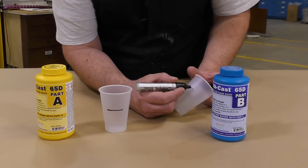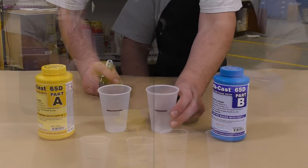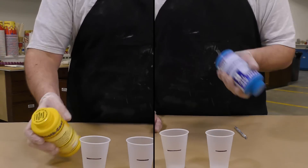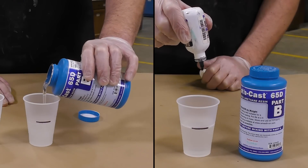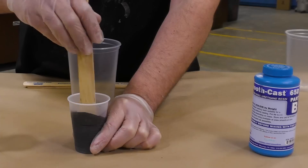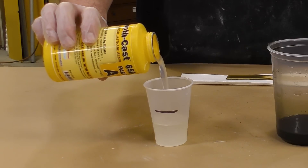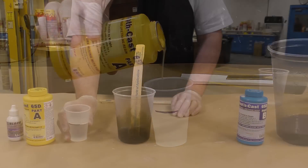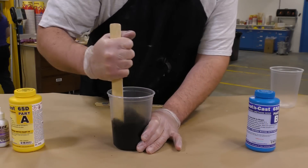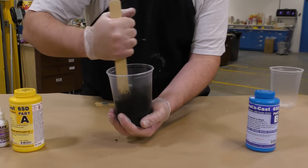This resin has an easy-to-use one-to-one mix ratio by volume, so I'm simply going to mark my dispensing cups and proceed to pre-mix the two components. I'm going to start by dispensing and pre-tinting the Part B with some So Strong Black. The SmoothCast 65D cures bright white, but a little bit of So Strong Black will turn our casting a soft gray. The reason I wait to dispense Part A is because it is very sensitive to atmospheric moisture and I don't want to risk any contamination issues.